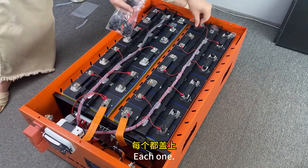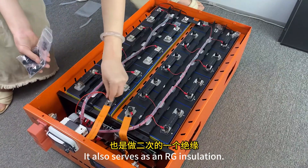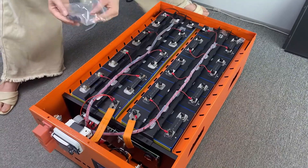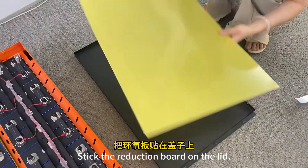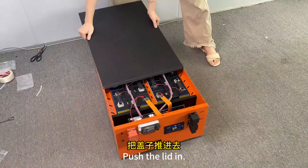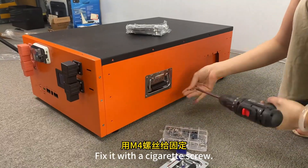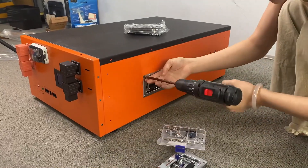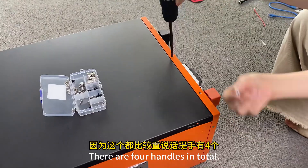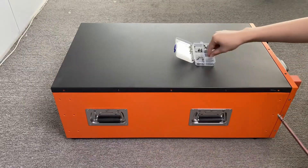Cover the cap on each one. It also serves as RG installation. Stick the reduction board on the lid for insulation. Push the lid in, put the handle on, and fix it with a cigarette screw. There are 4 handles in total — note that the second one is heavier. Be careful not to press in the wrong position.